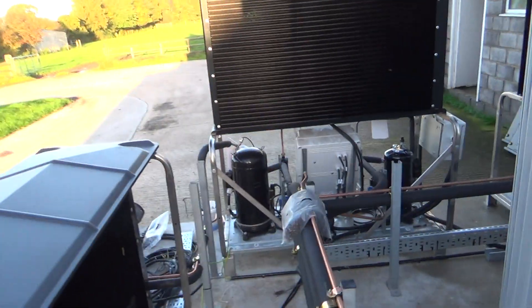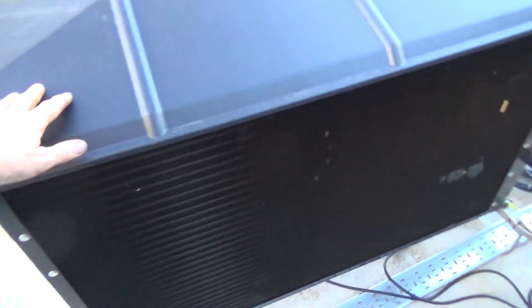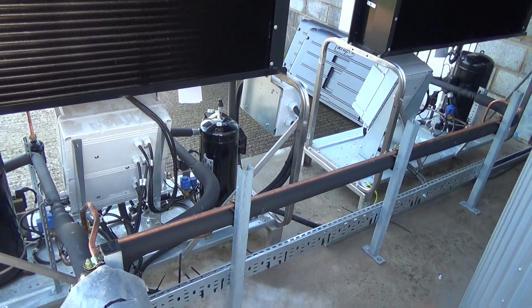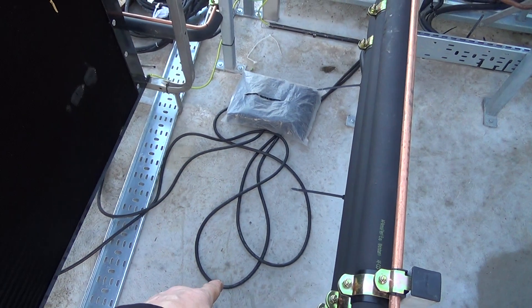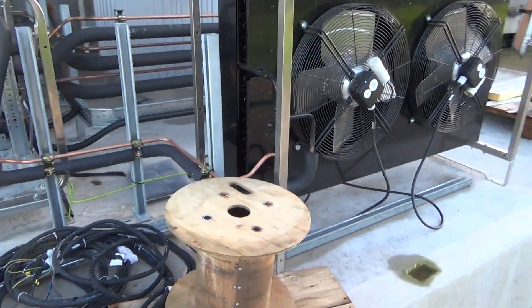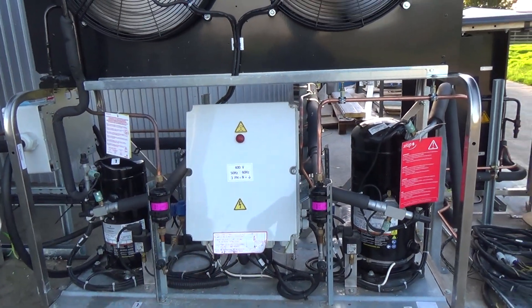We've got two condensing units — one's got two compressors on, and then one's got a remote condenser. And then we've just got a standalone one compressor, one condenser on that chassis here. I think that's an 8 horsepower, and that is a 10, so we've got 28 horsepower on this.